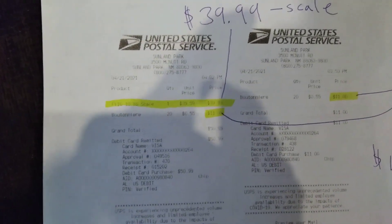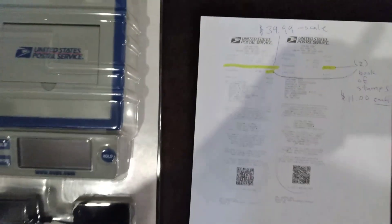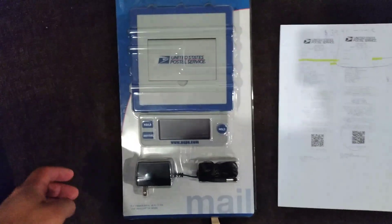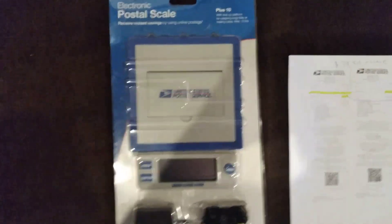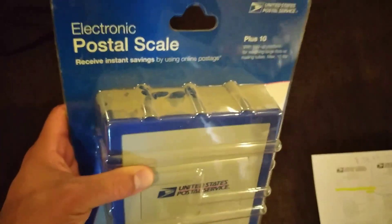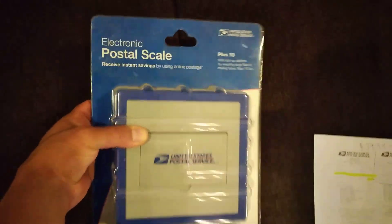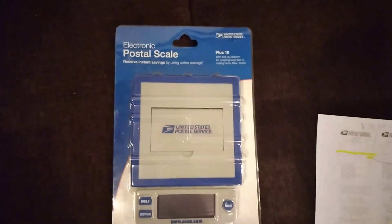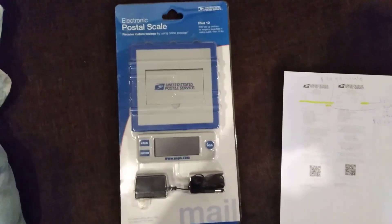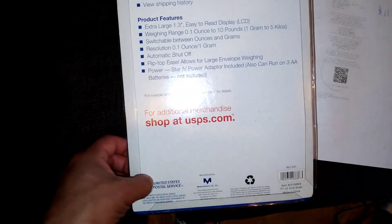I wanted to show y'all exactly how much it cost — this one I paid $39.99 — and I bought two books of stamps. I'm going to open this scale up and show y'all it's brand new. It still has the dust on there because I guess they had it for a while. The lady even told me, 'Sir, we've had these for a while, I don't even know if they work,' and I was like, 'No, I'm gonna try it.'